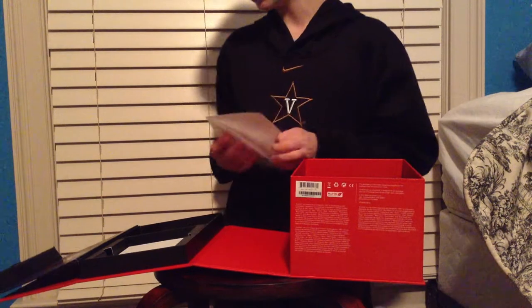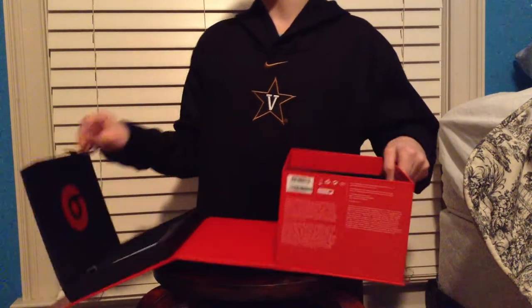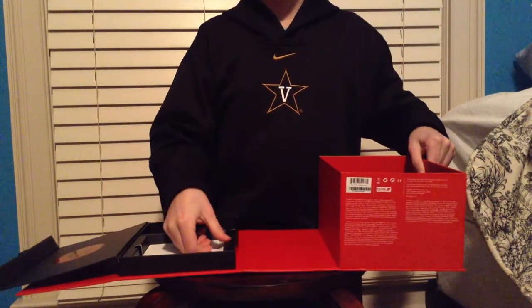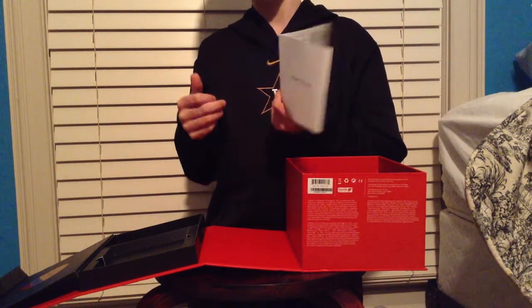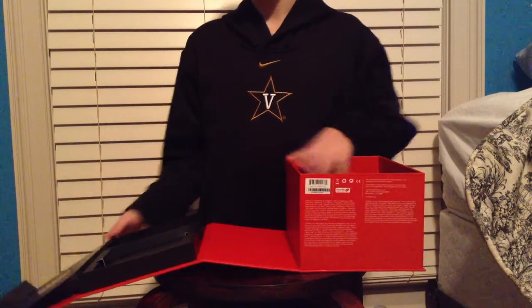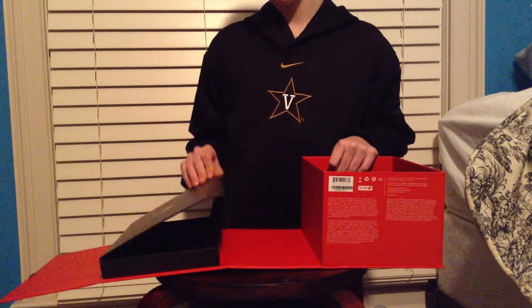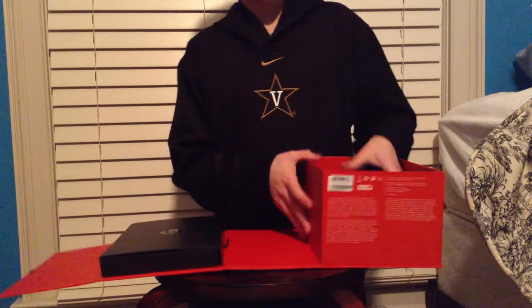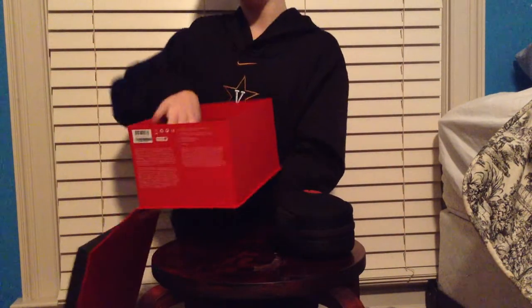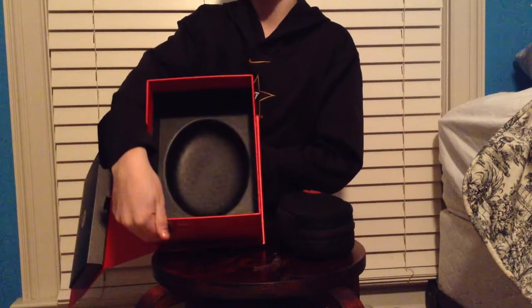We got the stickers — I actually stuck one right there. Beats by Dre, bunch of Chinese stuff I can't read. That's all you have in that pocket besides the receipt. Here we come down to the real stuff — we got a little opening for where the headphones are. That's the box.